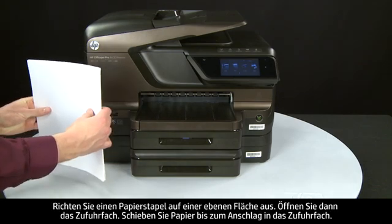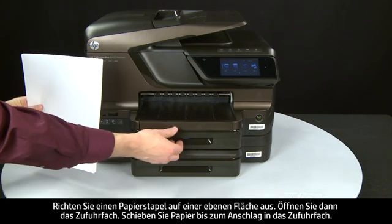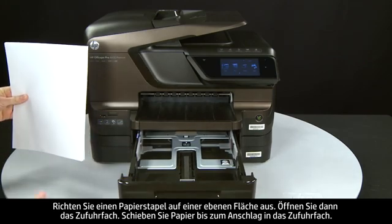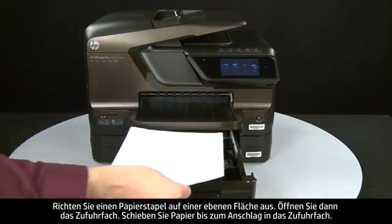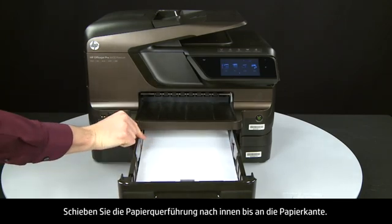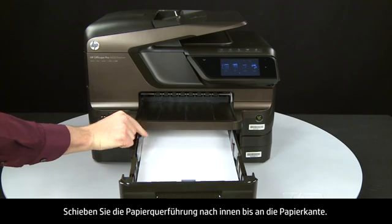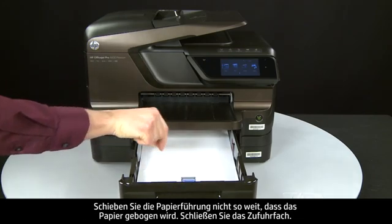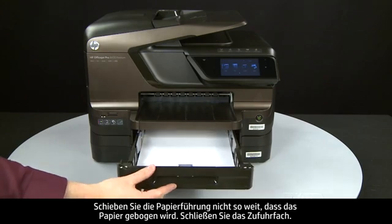Align the paper by tapping the stack on a flat surface. Then open the input tray and load paper until it stops. Slide the paper width guide inward until it stops at the edge of the paper — do not push the guide in so tightly that it starts to bend the paper. Close the input tray.